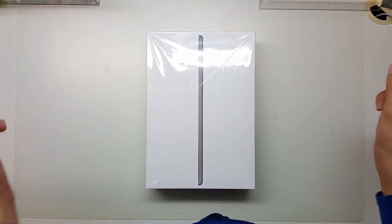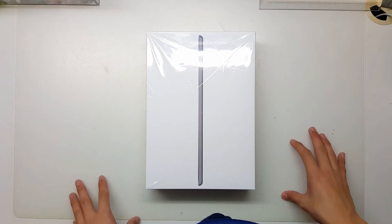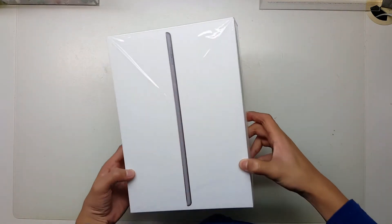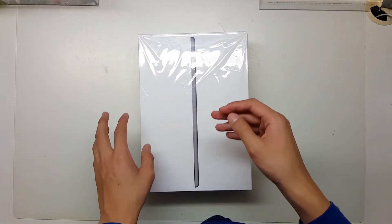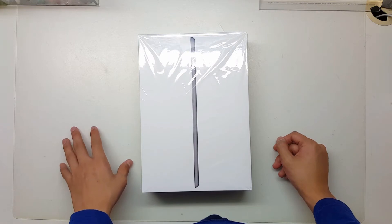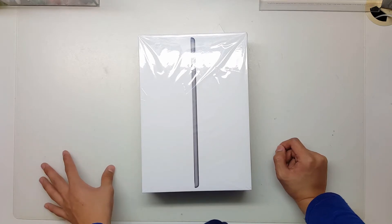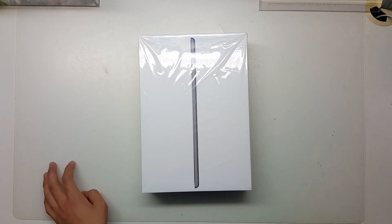What's up guys, Ted Matt here. Very exciting for this video. I've got the iPad 10.2 inches. Definitely this is the cheaper version at around 300 bucks, but still very happy to see the specs and what type of experience you'd get for a cheaper iPad comparing to the more expensive iPad Pro around 600 bucks. So let's get started and take a look at it.